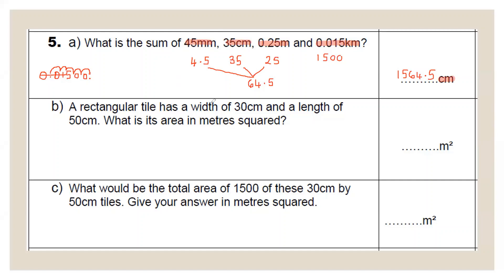Question 5b: a rectangular tile has width 30 cm and length 50 cm. What is its area in metres squared? Convert to metres first — 30 cm ÷ 100 = 0.3 m; 50 cm ÷ 100 = 0.5 m. Area = length × width = 0.3 × 0.5. Remove decimal points and do 3 × 5 = 15; there are two decimal places in the sum, so we need two in the answer: 0.15 metres squared.